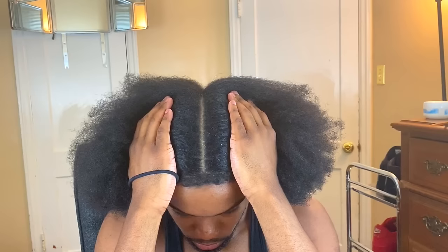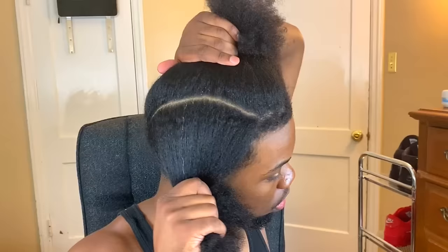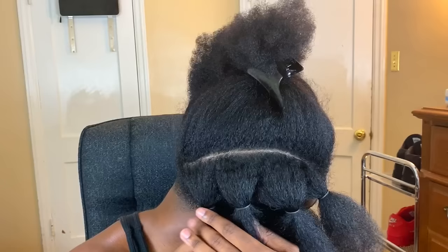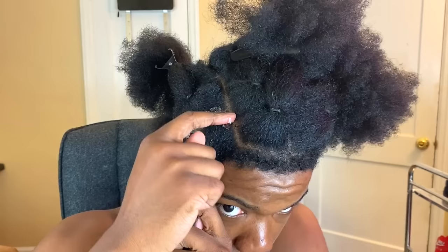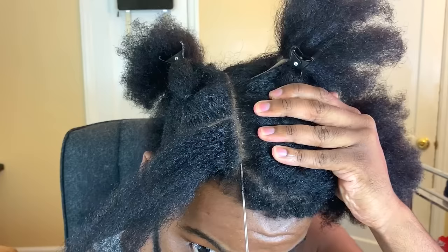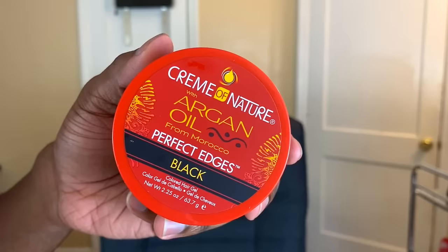I start by splitting my hair right down the middle with a rat tail comb, making sure the line is as straight as possible. Then I pin one half away and start on the other. I split that section in two straight down the middle, giving it a bit of a curve for a rainbow effect. We start on the bottom row, so the top row gets pinned away. With the bottom row I'm gonna split this into four twists. I use the Shiny Jam extra hold conditioning gel to define my part, then the pin tail comb to make the line as straight as possible. I coat around the part using the gel and comb it in.